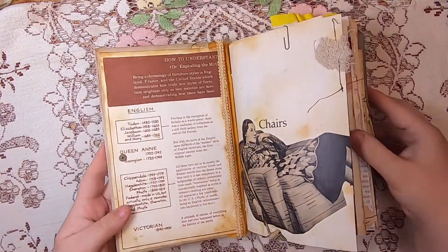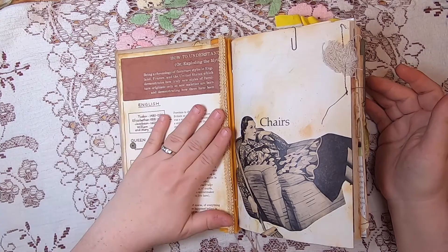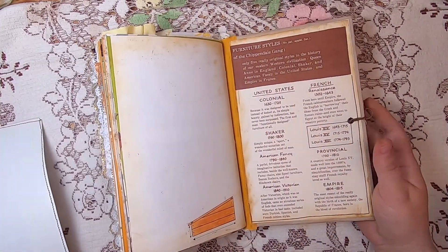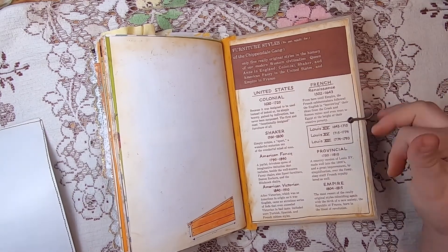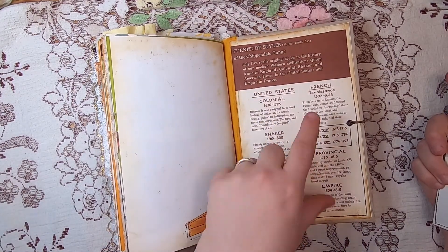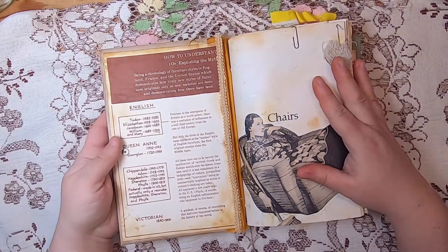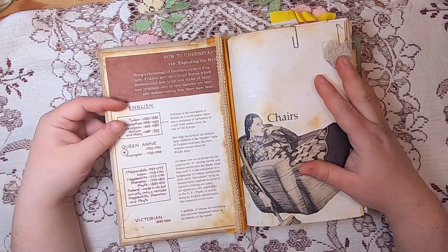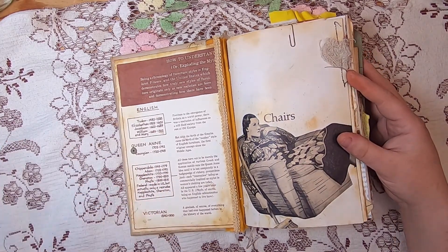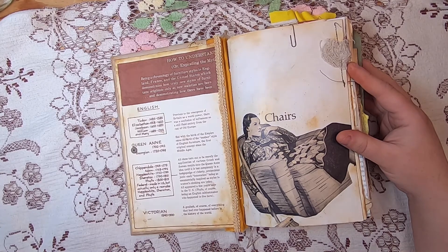When you open up the book you'll see the original bookend papers on both sides, which are about furniture styles and give little bits of information about the periods of different furniture — colonial, shaker, American fancy, Victorian, French, the Louis periods, provincial, empire, and at the front it covers English styles: Tudor, Elizabethan, Jacobean, William and Mary, Queen Anne, Georgian, Chippendale, and Adam — basically all the different time frames up to Victorian times.